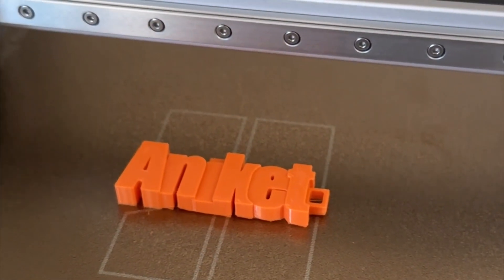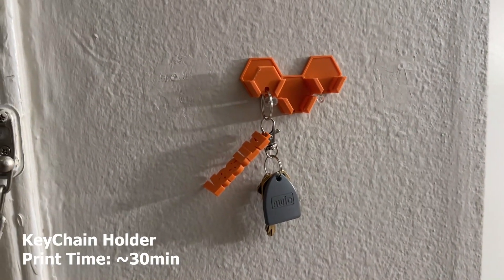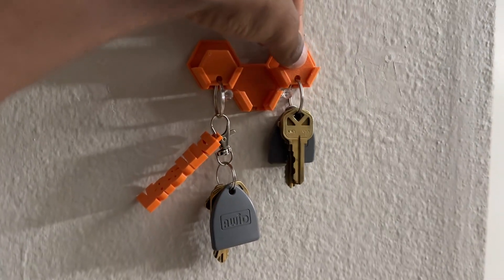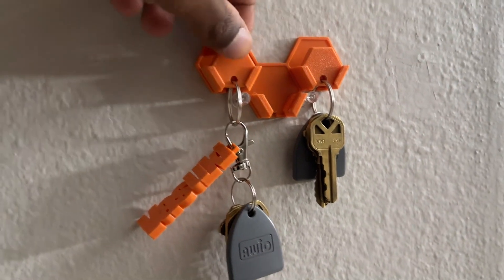I printed a keychain holder with hexagons that you can hang things on. I use it in my house — I've stuck it to the wall next to my door.